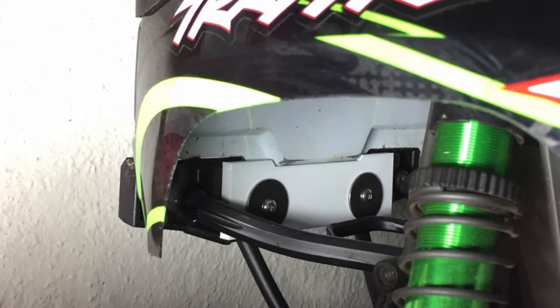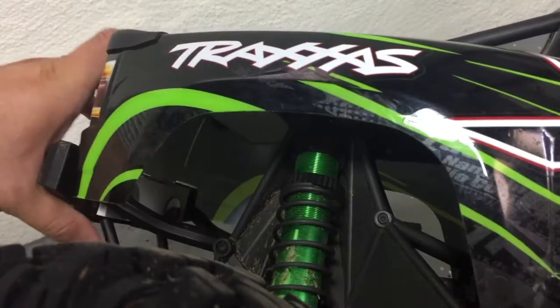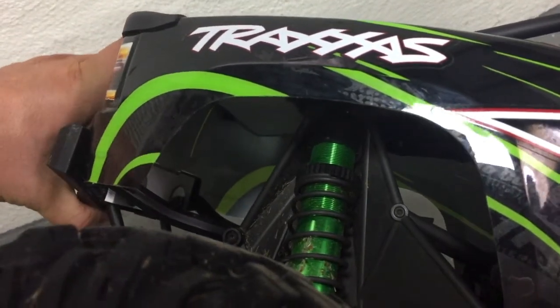All the mounting hardware is included. Once mounted, you can see how it accepts the rear end of the body and holds it securely. Available in other colors as well.